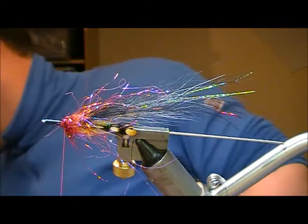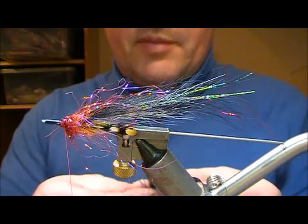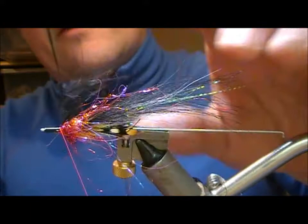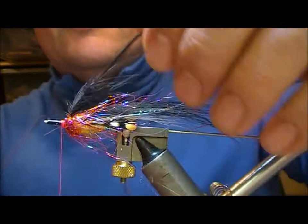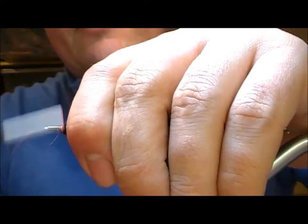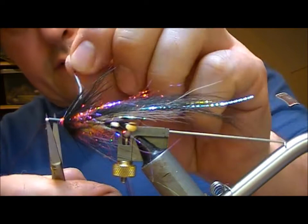The hackle on this one — I'm going to use Cock Pheasant Rump, dyed black. Find it by its tip and double the hackle, then tie in the tip. Fold it back on itself, a little bit of super glue, put on a couple of turns, then wrap on the Cock Pheasant Rump hackle. Tie over the base of it, one or two turns, fold it back on itself, and whip finish. Cut off the thread and cut off the base of the hackle.